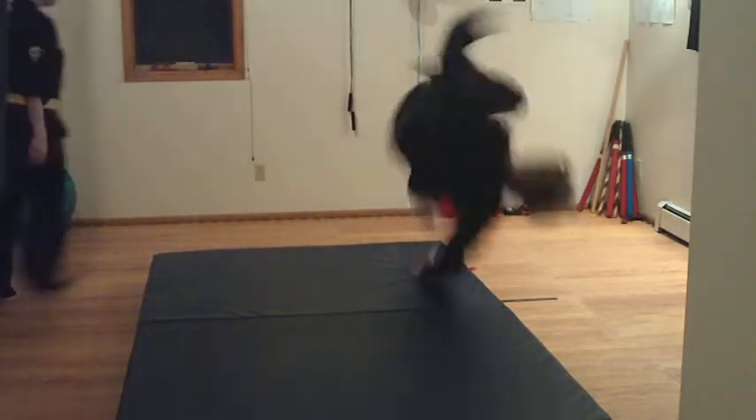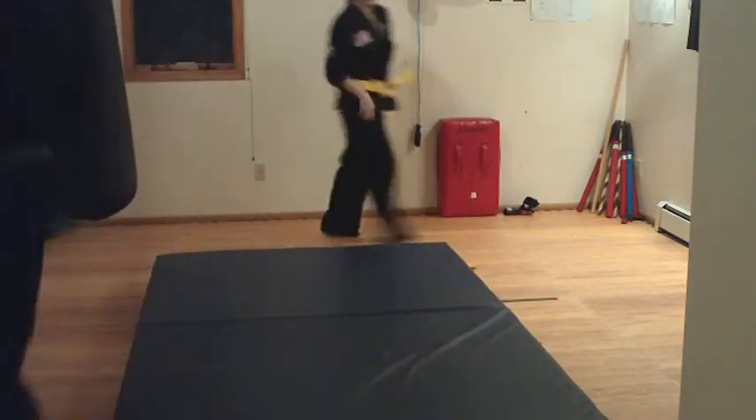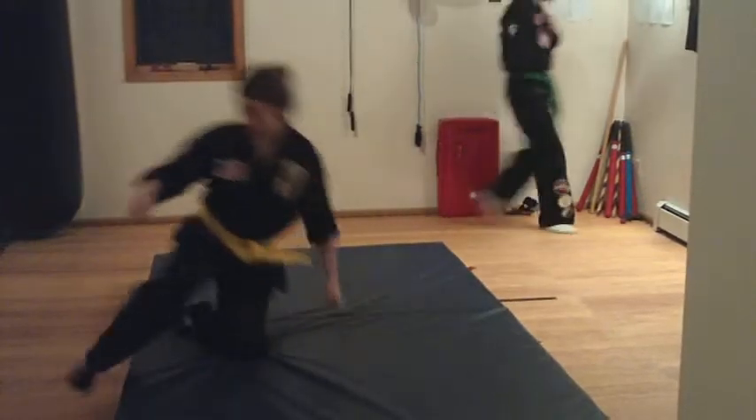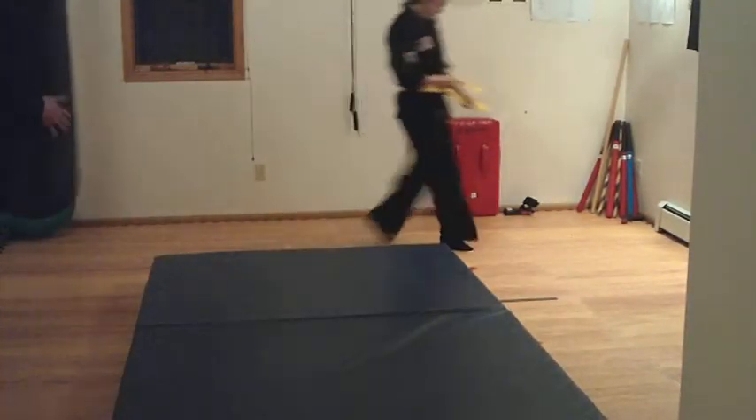Are you guys going to get thrown? No. But if you do, you'll be ready, right? Okay, these are rolls.